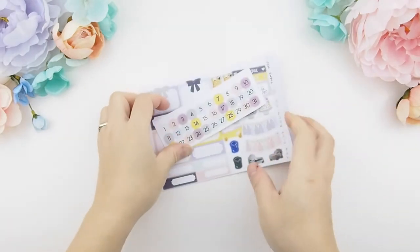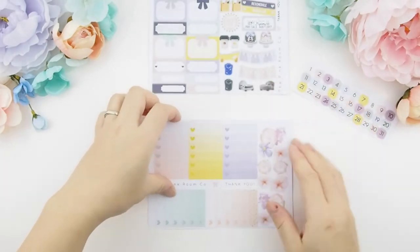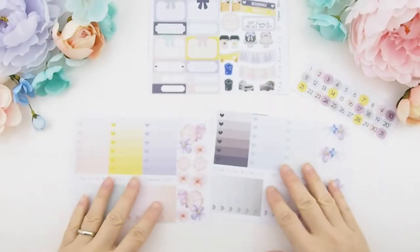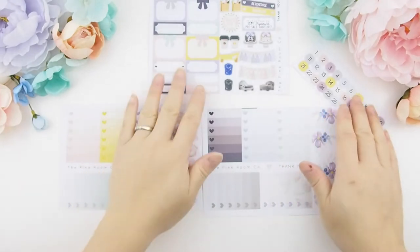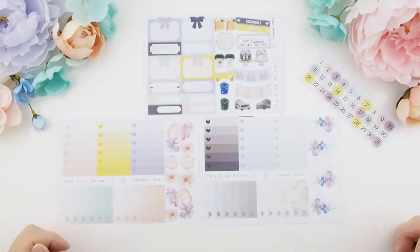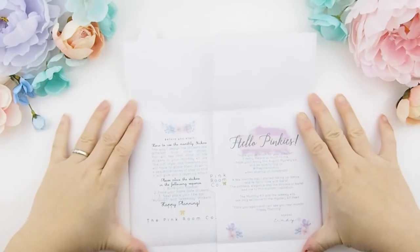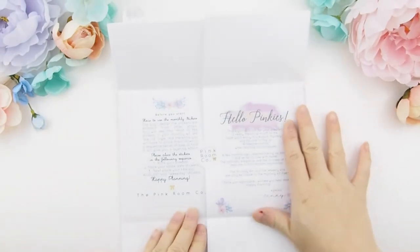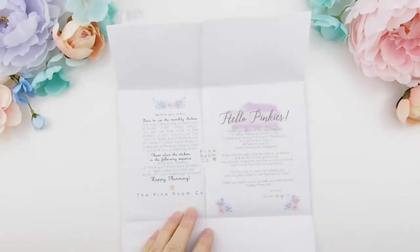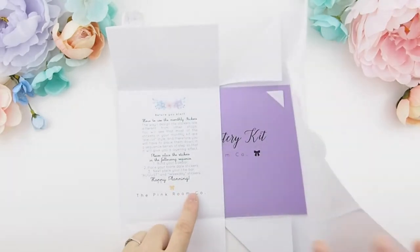Here are the freebies: you have your free sample sheet up above and two ombre heart checkbox stickers for the correlating two-week mystery kits, and also your date dot covers. As you can tell for those who follow me, there's something missing — the drilling card slash postcard. I didn't include one in this kit because I've decided to do something different with the weekly kits.